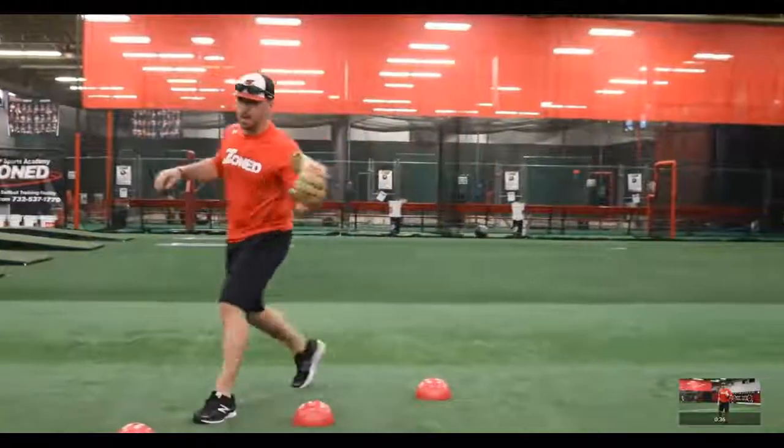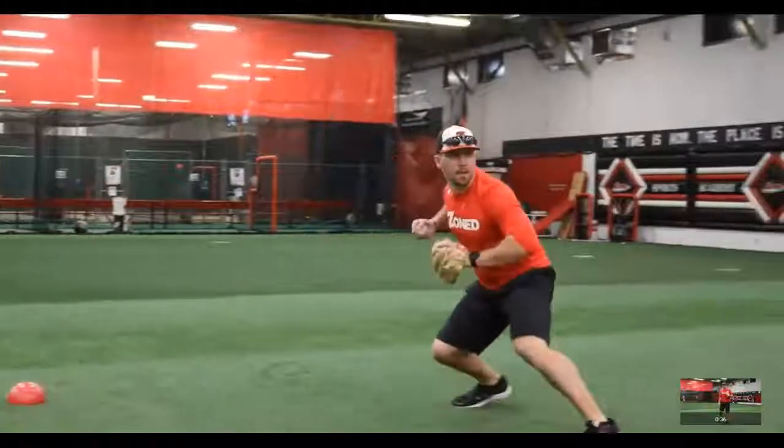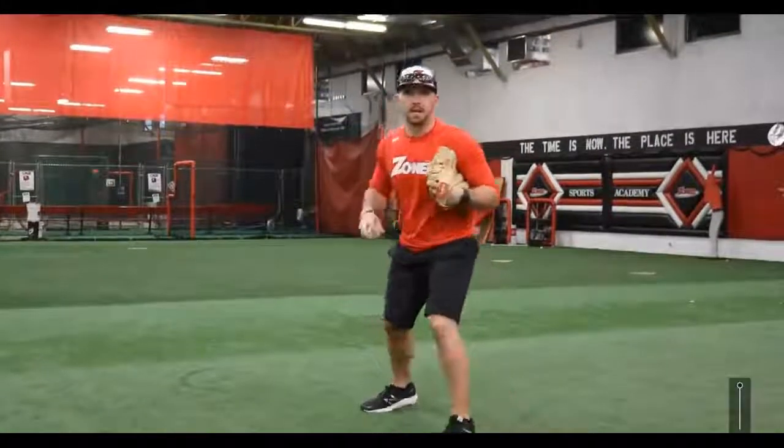Full speed it'll look like this. I get my fielding position, I work around the cones, set up, and align my checkpoints back up with first base.